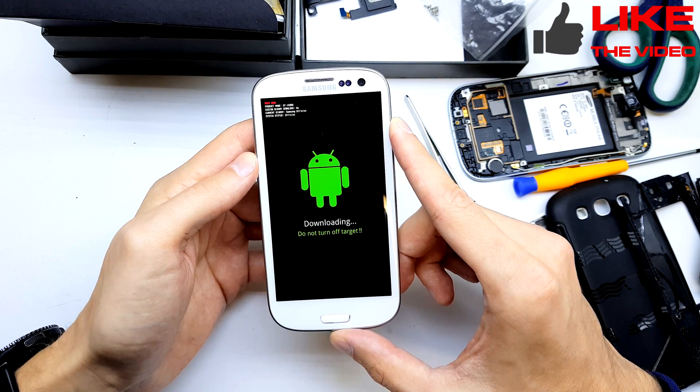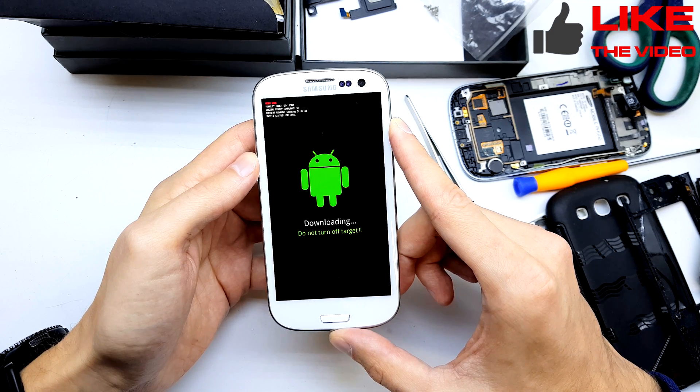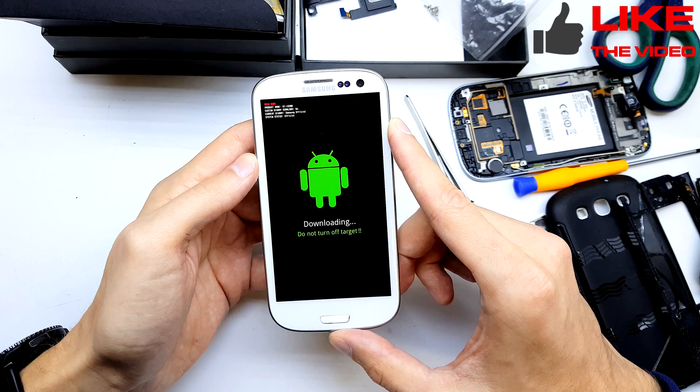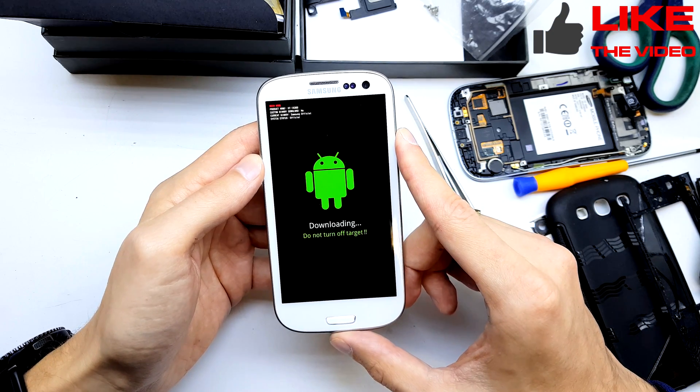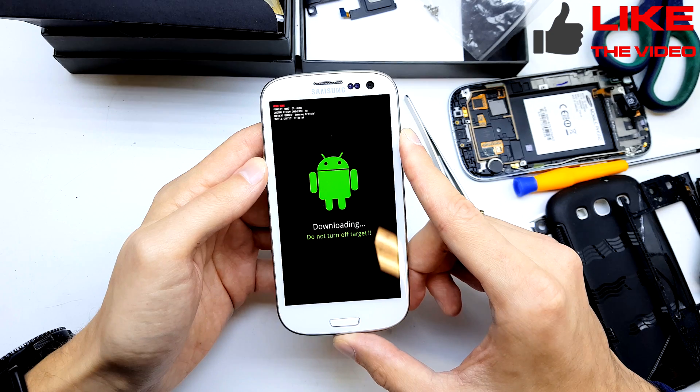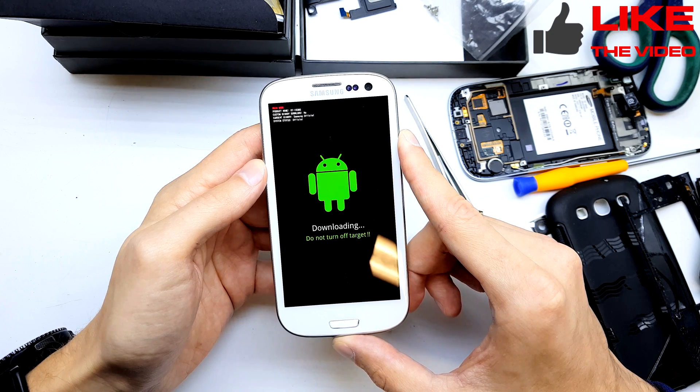New software can be flashed using Odin software and flash files. I have links below to download Odin and the flash files from the Samsung site.